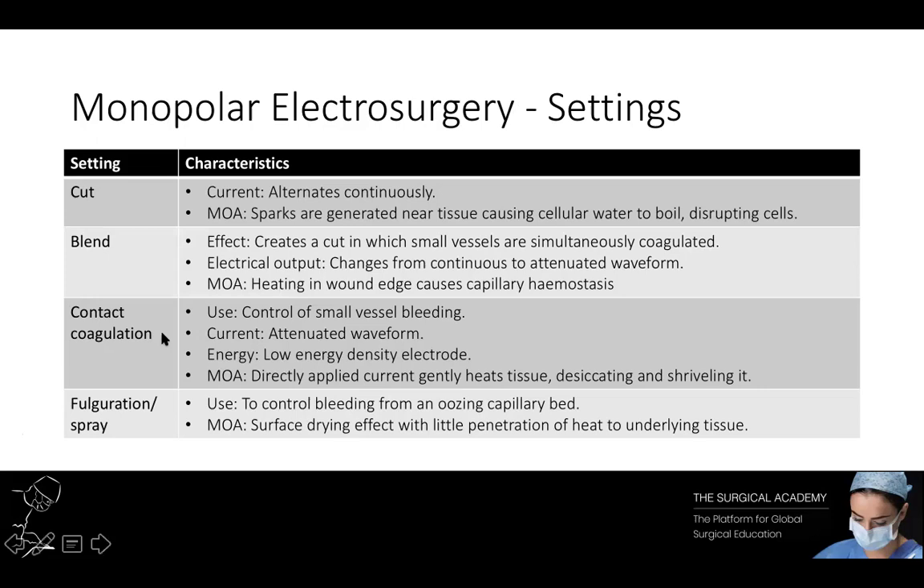Contact coagulation is used for controlling small vessel bleeding. The surgeon selects the blue coagulation switch, which in some generators may be called desiccation or soft coagulation. The current output is an attenuated waveform similar to that for the blended output. Select a low energy density electrode. It is important that the electrode is in contact with the vessel to be coagulated before turning on the generator — this avoids an open circuit and sparking. The directly applied current gently heats the tissue, desiccating and shrivelling it, achieving haemostasis by coagulation of the vessel. If too much power is applied, the tissue will char, stick to the electrode and pull away without controlling the bleeding. As an alternative, the flat of a blade or a ball electrode can be placed over a bleeding point to desiccate it.